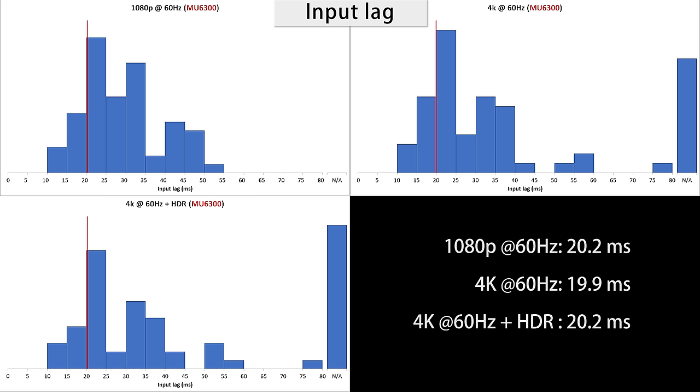The input lag is great — about 20ms no matter the content, even HDR games. So it is great to play fast video games, even on the Xbox One S or the PlayStation 4 Pro.